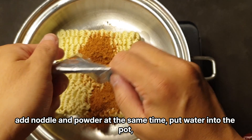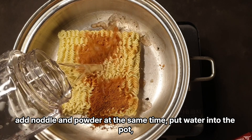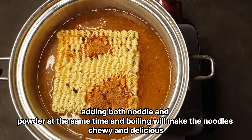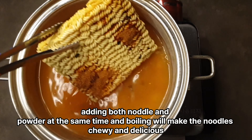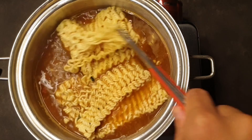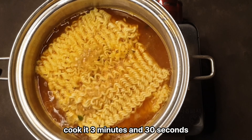Add noodle and powder at the same time. Put water into the pot. Adding both noodle and powder at the same time and boiling will make the noodles chewy and delicious. Cook it 3 minutes and 30 seconds.